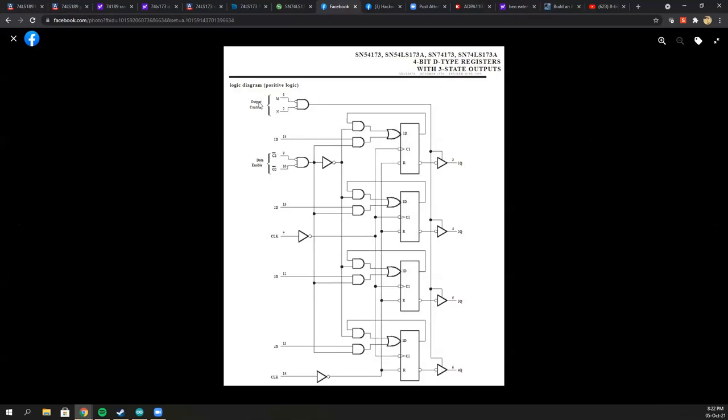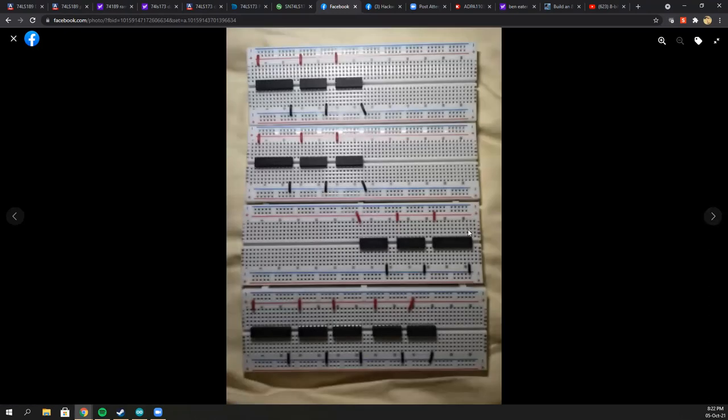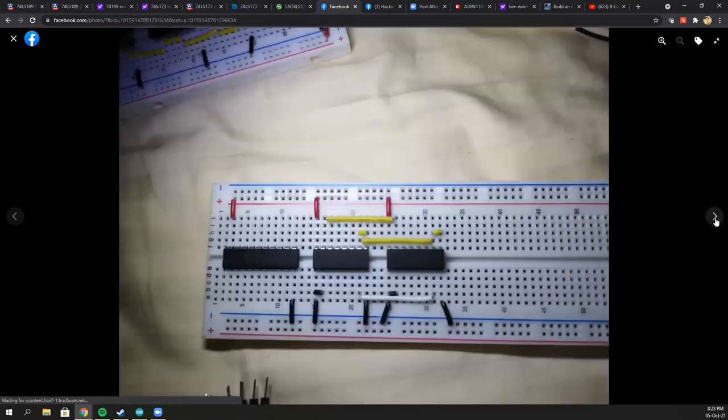If the output is always on, wouldn't you be constantly outputting data into the bus? To solve that problem, I added a buffer in between. This buffer acts like a floodgate — despite the register constantly outputting information, the buffer is there to stop the data from going to the bus. The enable switch is connected to this buffer.